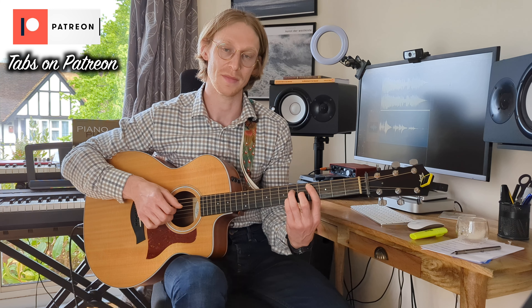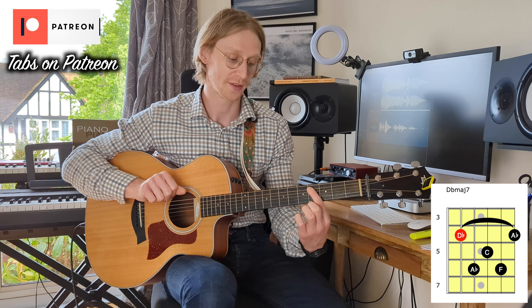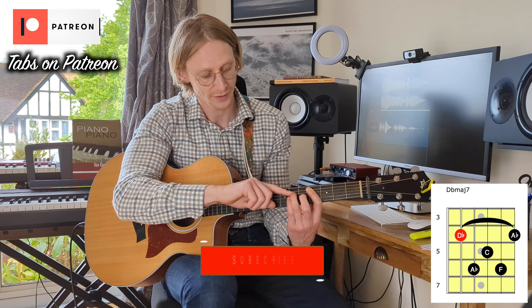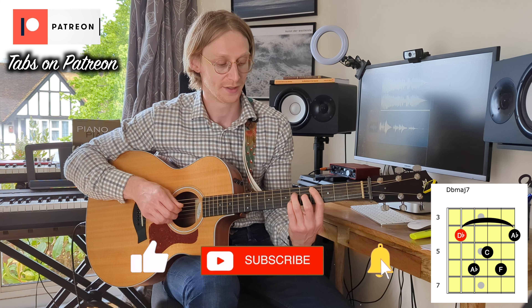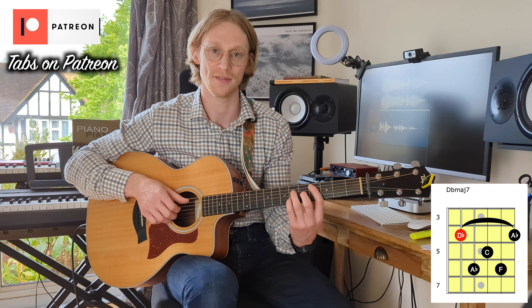Then we go down to our D-flat major 7th, which from the 5th string is 4th fret, then 6th fret on the 4th string, 5th fret on the 3rd string, 6th fret on the 2nd string. That gives us a D-flat, A-flat, C, and F.